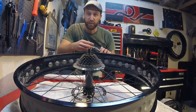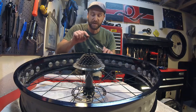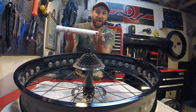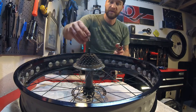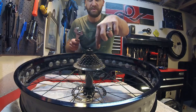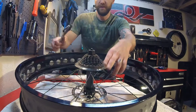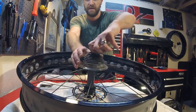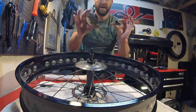I already broke this one loose so it shouldn't be too hard to remove. However, if you are having difficulty with this process, try getting a piece of pipe, sticking it onto the end of your wrench and then trying to turn it with that extra leverage. Basically just take the tool and you stick it down inside there and it fits into a bunch of splines in there. I'm just going to take it and you're going to loosen it and there you go.